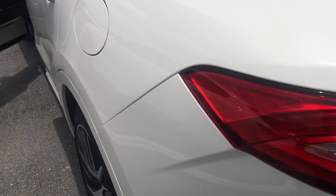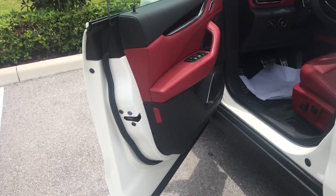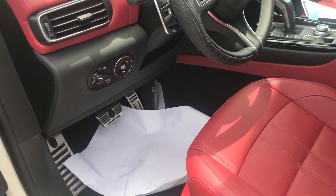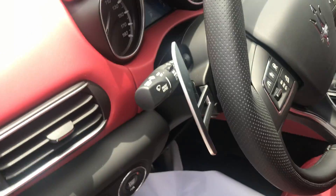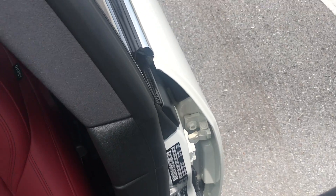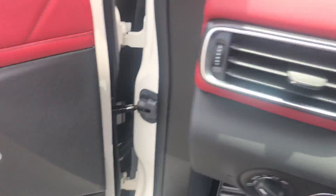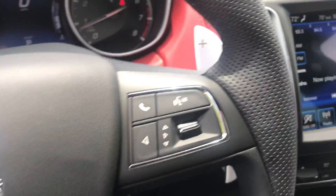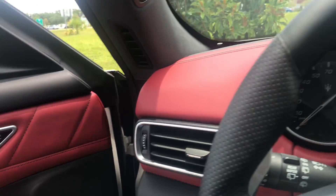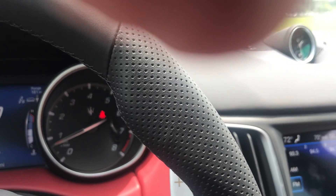This is the SQ4 Maserati Levante Grand Sport. The leather is beautiful, plush, very very nice. Beautiful sound — sweet notes — very nice Harman Kardon stereo, as I said, 980 watts and 14 speakers.